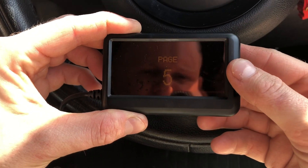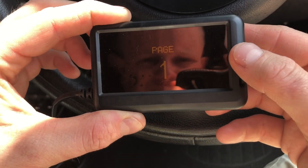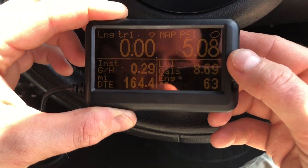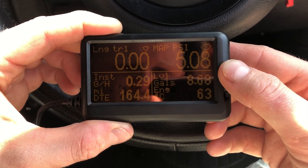If we hold down and go back to page 1, you can see now the gauges that we picked are now showing on page 1.